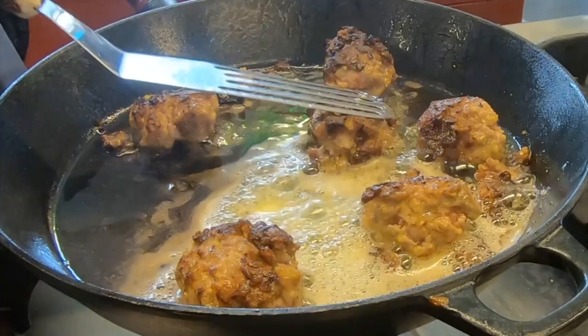It looks pretty good. It doesn't look pink at all. Good — then they're done. I'll take them off the heat.